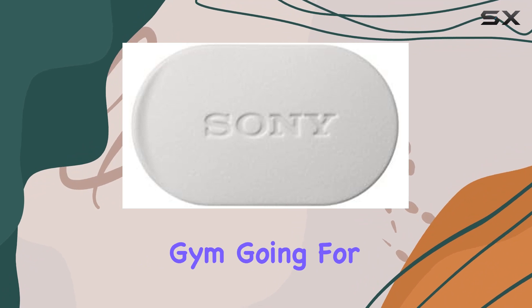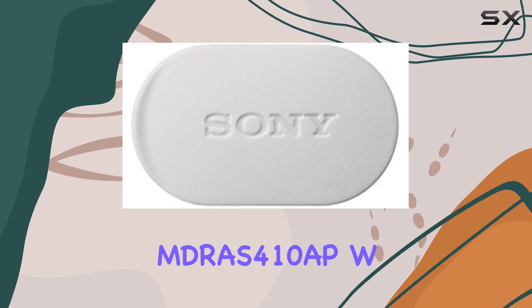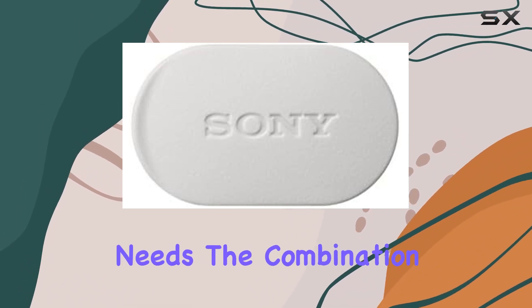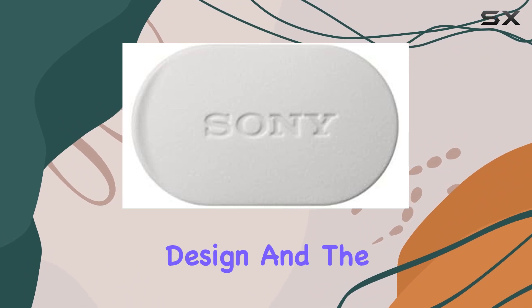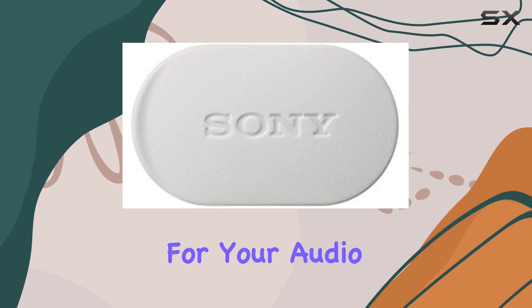Whether you're hitting the gym, going for a run, or simply looking for reliable in-ear headphones with a mic, the Sony MDR-S410APW caters to those needs. The combination of a reputable brand, thoughtful design, and the added convenience of a microphone make these sports headphones worth considering for your audio arsenal.